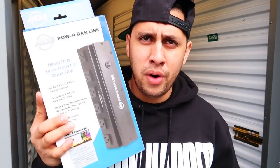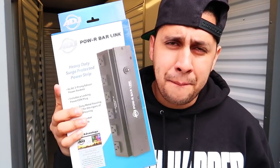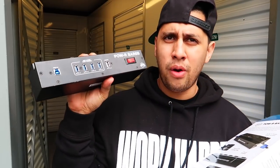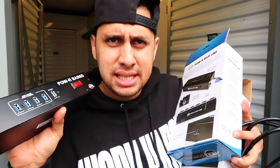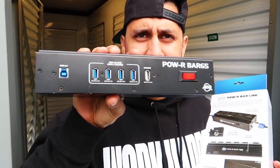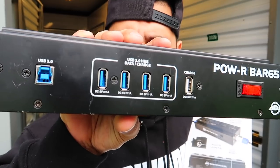Using these bad boys — the ADJ Power Bar. I have three; two of them are the same. This is the Power Bar Link, and they also have the Power Bar 65. The biggest difference between the Power Bar Link and the Power Bar 65 is that the 65 has these inputs that you see right there.